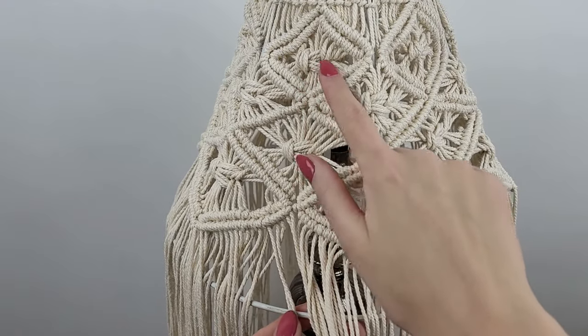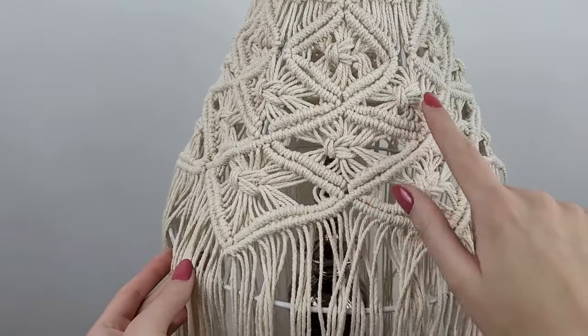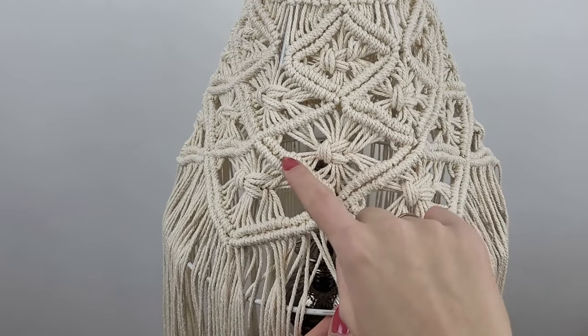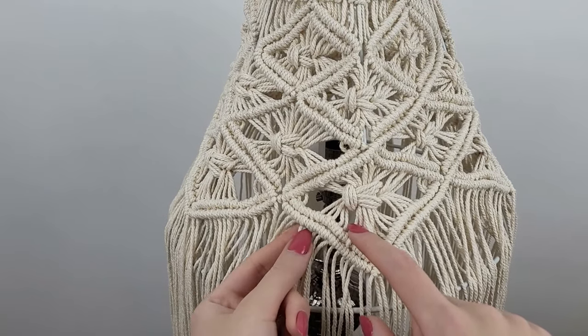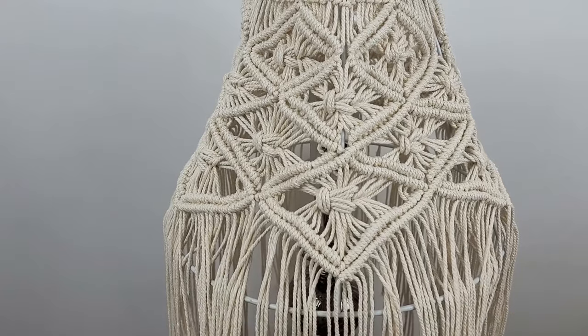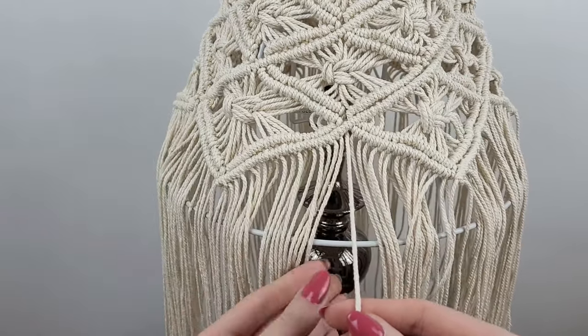All together I've created four levels of rhombuses. In the last two levels I had to add some more cords as the shape of the lampshade gets wider at the bottom. Now it's time to attach all the loose cords to the bottom ring.